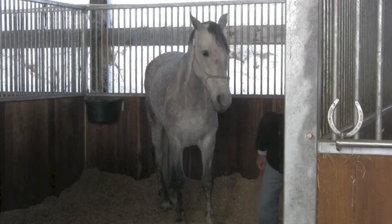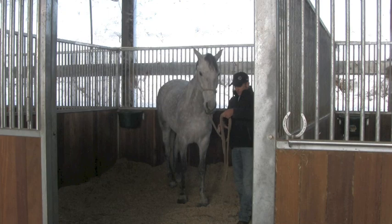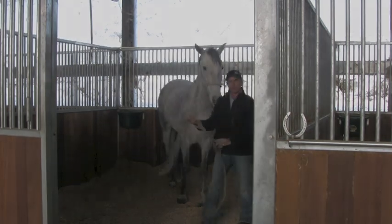So what we're going to do now is go up to the round pen and kind of pick up where we left off yesterday, and I want to add a few more important things.